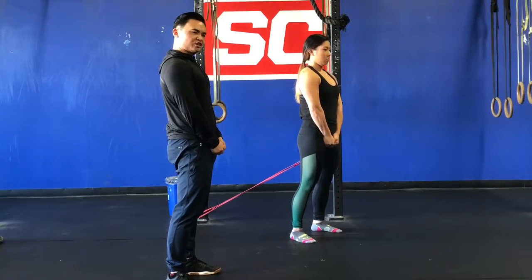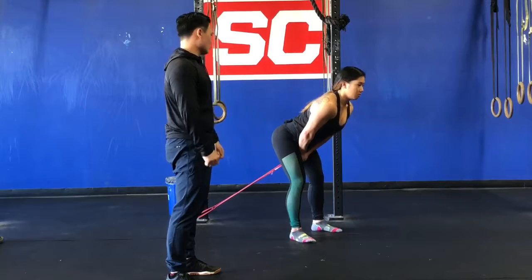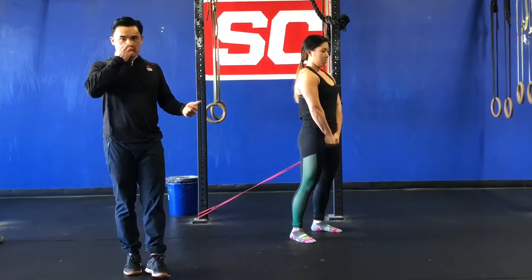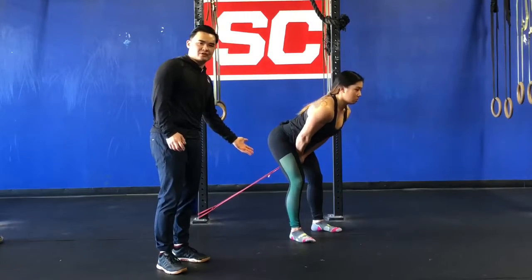She extends, and at the end position she's just going to contract her glutes, hold for a second, and then slowly release. It's a great way to warm up prior to a workout and to get all of those posterior chain muscles activated.